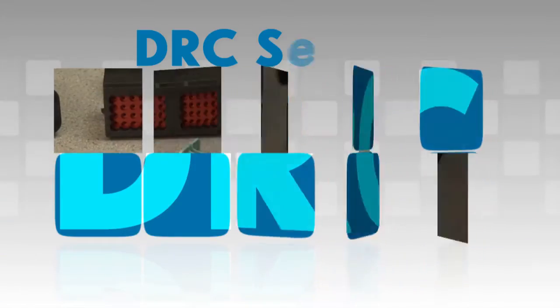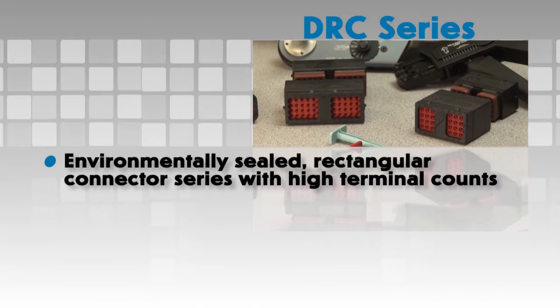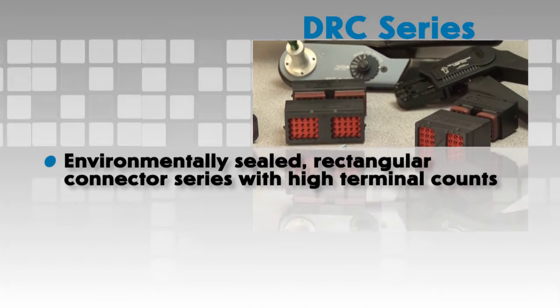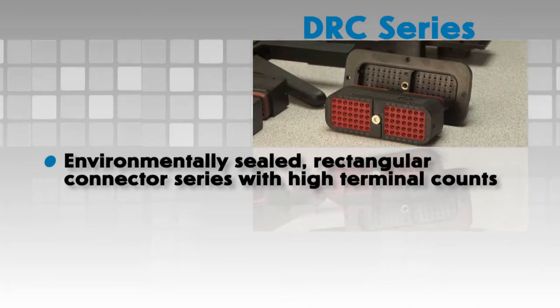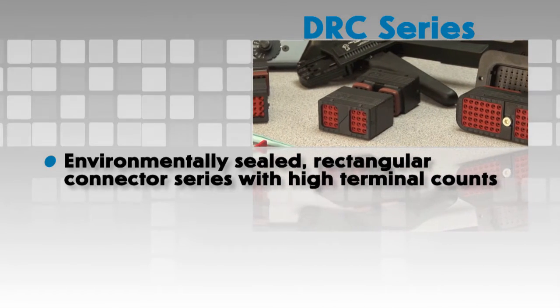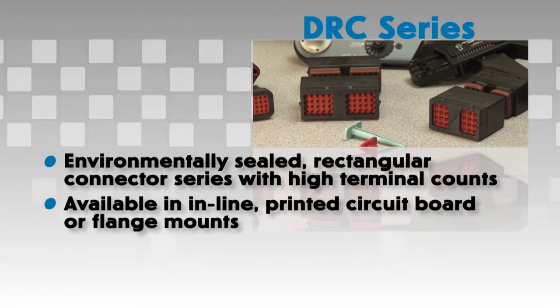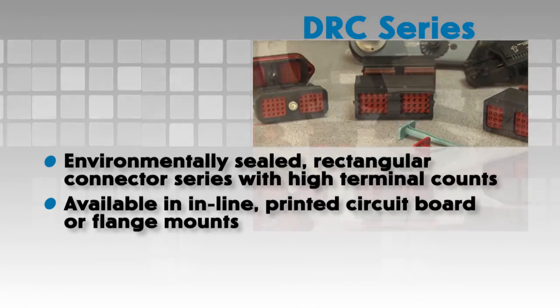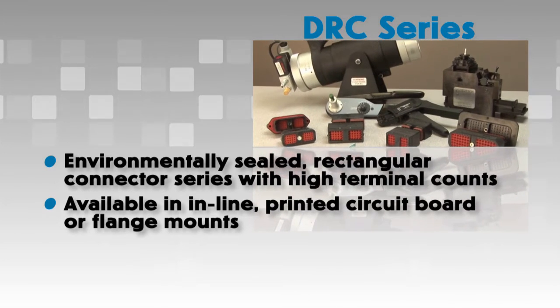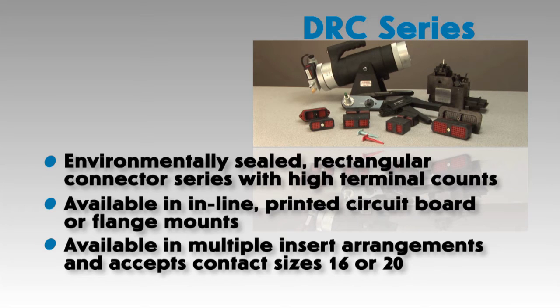DRC series. The environmentally sealed DRC series is a rectangular connector series designed with a higher number of terminal counts. These environmentally sealed thermoplastic housings are available in inline, printed circuit board, or flange mounts. The DRC series is available in multiple insert arrangements and accepts contact sizes 16 or 20.